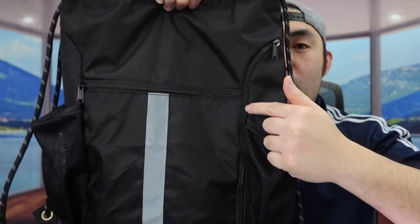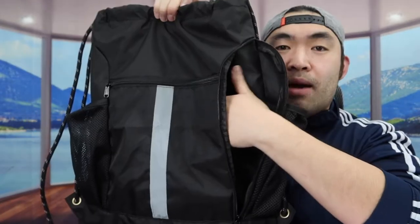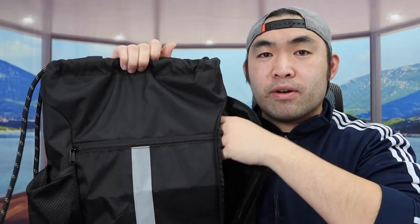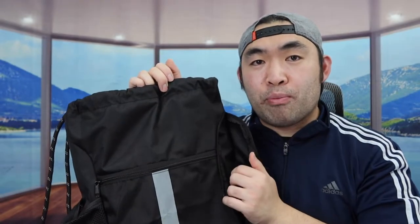On this side we do have another zipper compartment — let's open it up. That basically allows you to put your shoes inside if you want to. This part is a different compartment from what you see inside, which is pretty cool — it keeps your clothes and shoes separate.